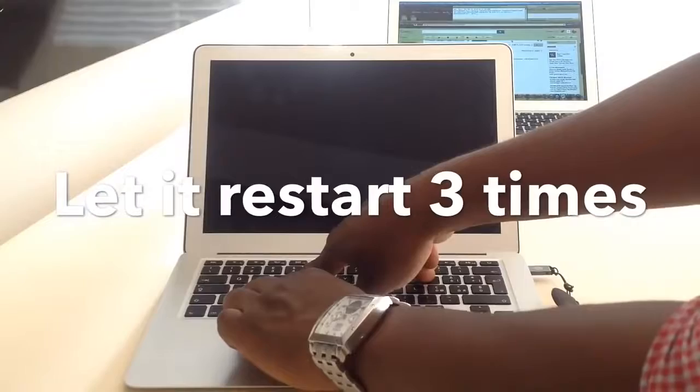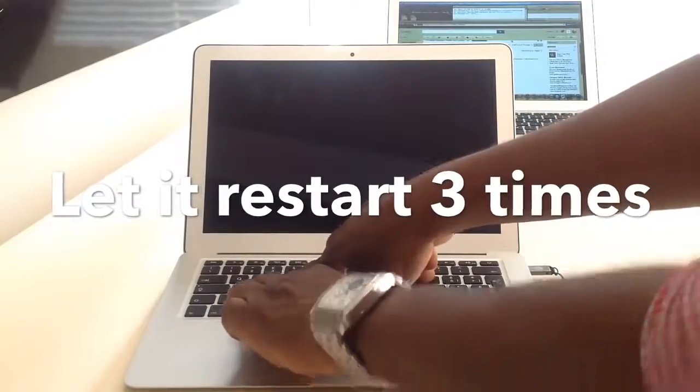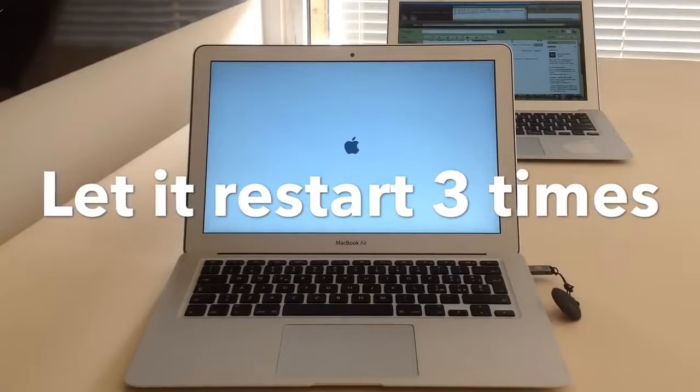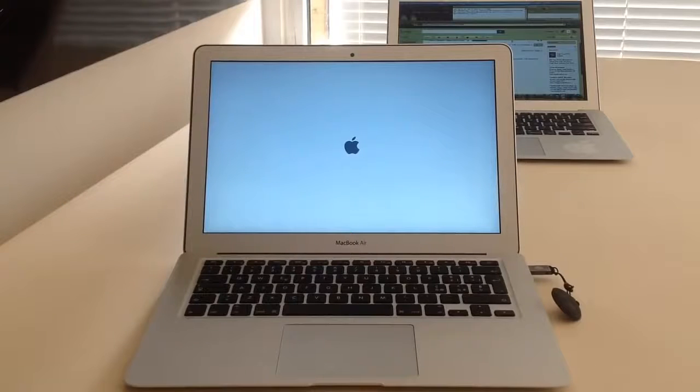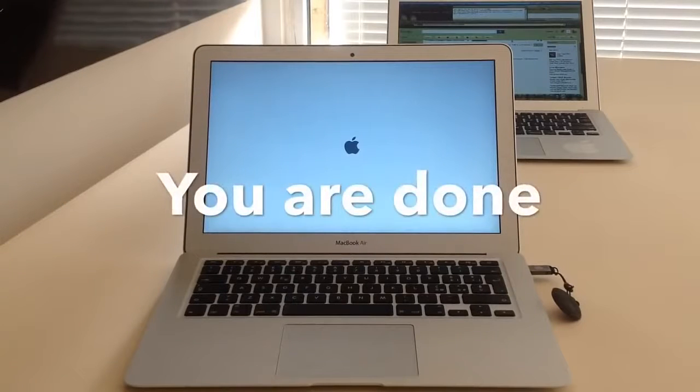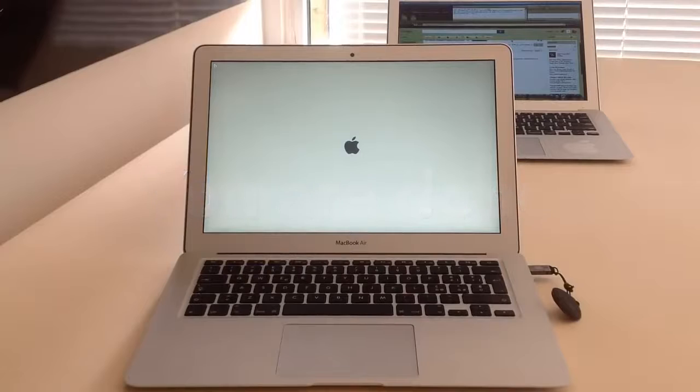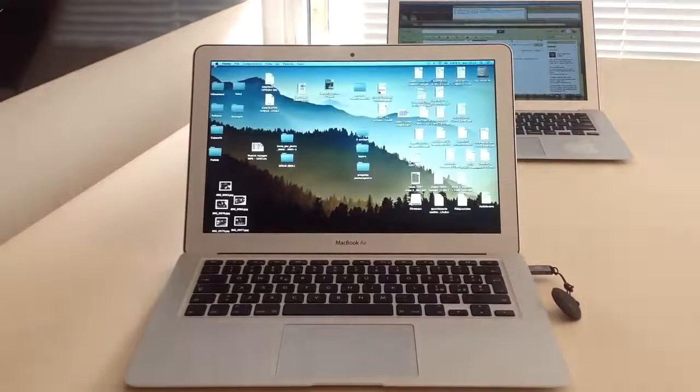And we are done! This machine is now EFI unlocked and ready for use. There you go.